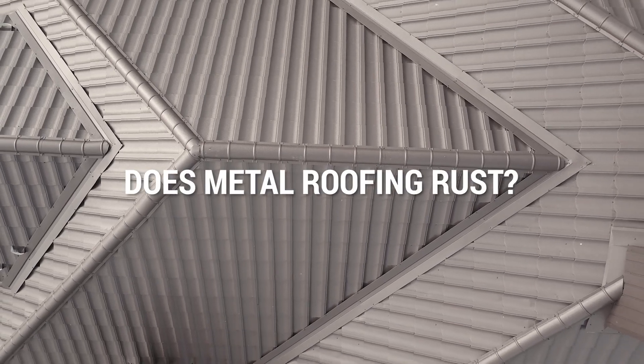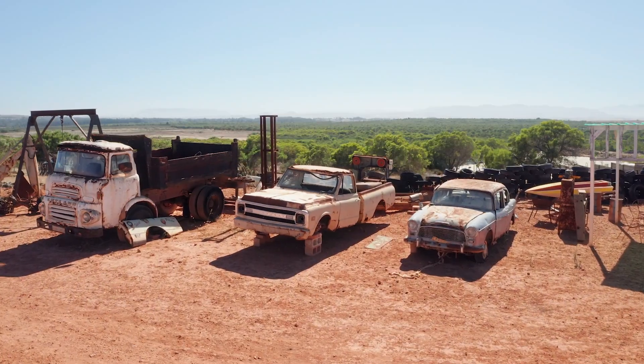Here's a question we get asked quite a bit: does metal rust? And the answer is yes, it does. It rusts if the paint comes off. We've all seen old cars that have rusty hoods — that's because the clear coat or the paint has come off, the primer has come off, and it's gotten down to the bare metal. Once the weather can get to the bare metal, it will start to rust.